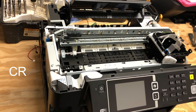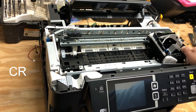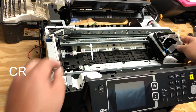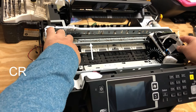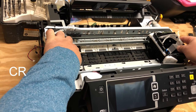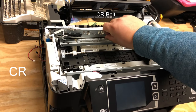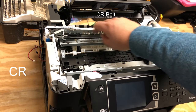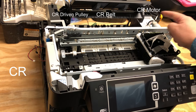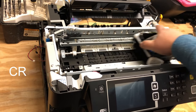Let's cover the CR carriage assembly first. If your printhead is locked, you can pull the carriage to your right a little bit, then rotate this rod counterclockwise. You'll see the lock is released on the right side. The movement is controlled by this belt — there's a pulley and the motor is here, so the motor drives this pulley to move the printhead back and forth.